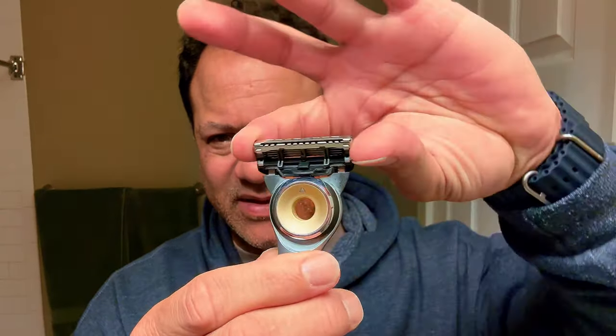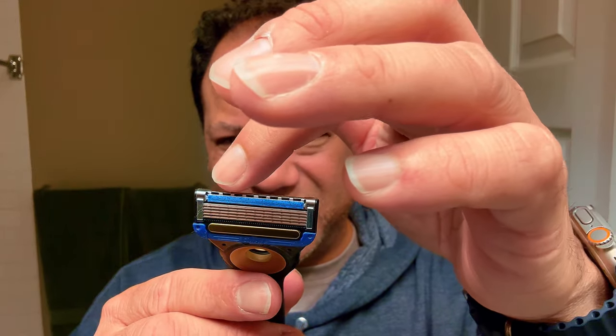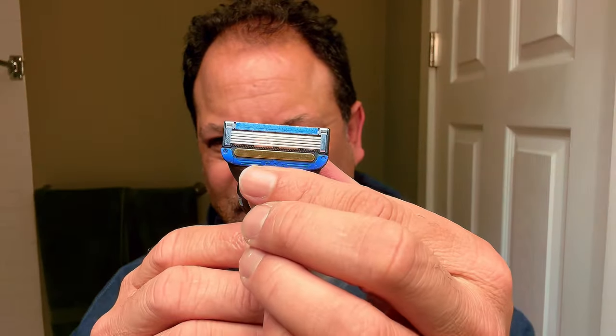Flex disc technology, which means you're swiveling left and right and also pivoting. You've got five blades, a lube strip up top, a conditioning rubber guide at the bottom, and the patented heated bar. It's wonderful — nice and hefty with a rubber grip on the backside and the Gillette Labs logo. This was the premier Gillette Labs razor. Is it expensive? Is it gimmicky? Heat does help soften hair and get your skin conditioned for a shave, so having that 120 degree Fahrenheit heat with every stroke is just a nice touch.